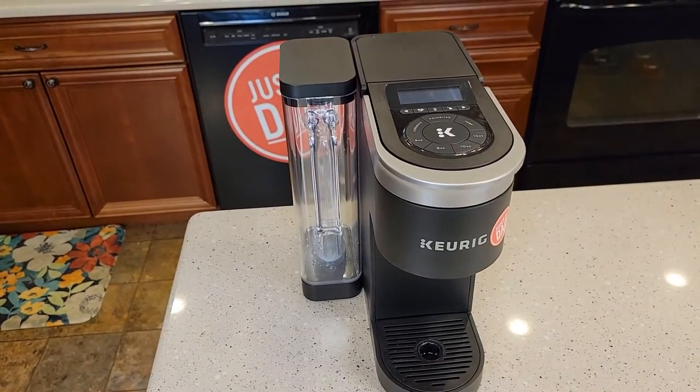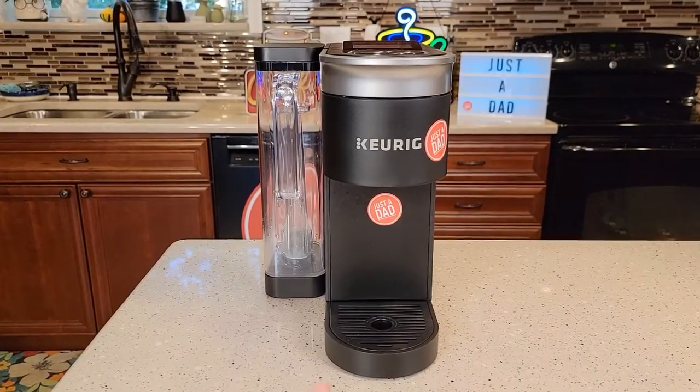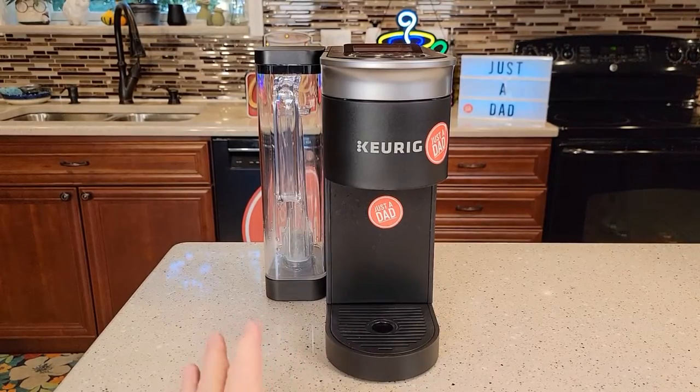I'm going to show you how to open it up and we're going to reset the thermostat. First thing, unplug it and leave it unplugged for the duration.